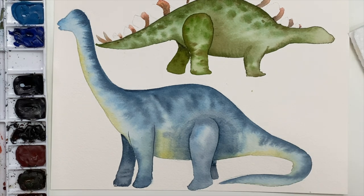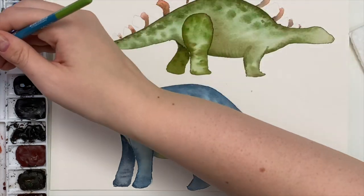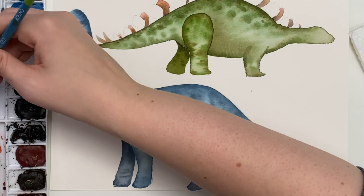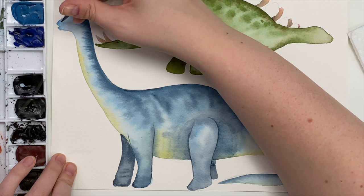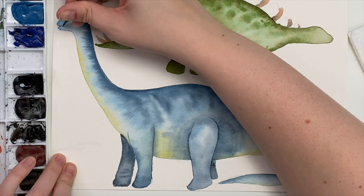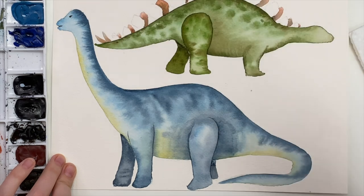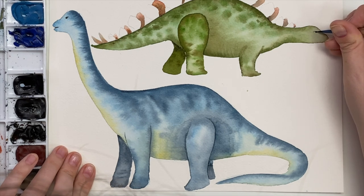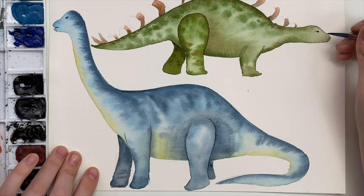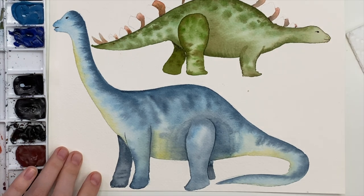For the faces, let's just do little eyes. I'm going to take some black and do like a smile — a little smile there — and just an eye like that. Nothing crazy. Same with this one, a little kind of scoop, just something really simple.